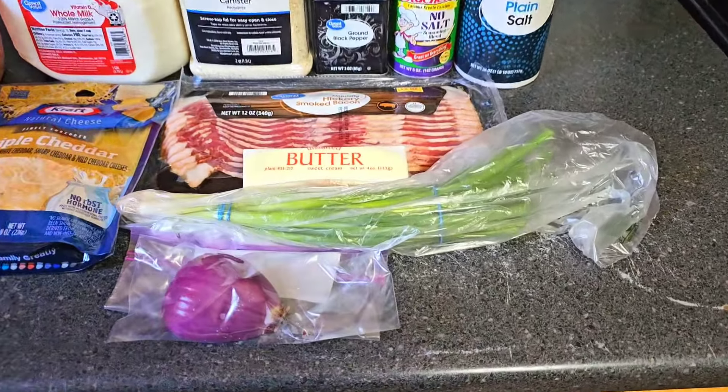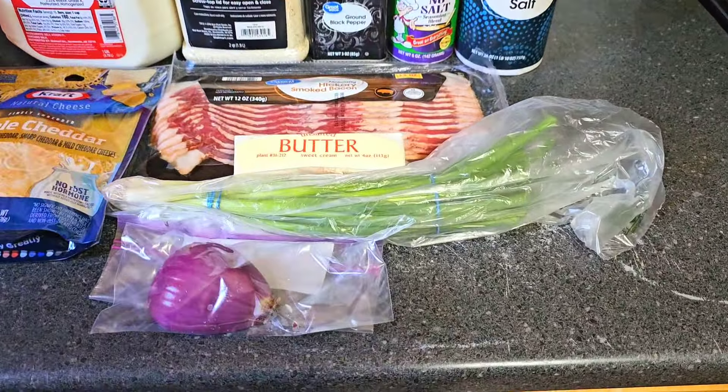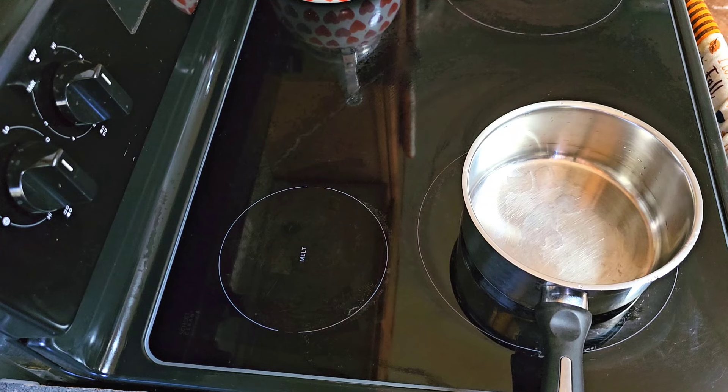Hey crew, today's video will be shrimp and grits. Here are the grits we'll be using. We have red onion, green onion, unsalted butter, bacon, salt, Tony Chachere's no-salt seasoning, black pepper, grits, milk, triple cheddar cheese, mini tricolor peppers, and our shrimp. If you'd like to see this full video, please stay tuned — don't forget to like and comment on the video.